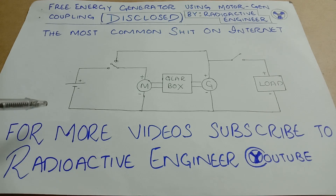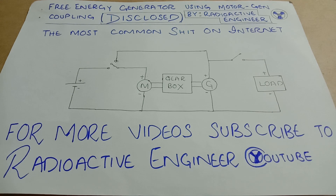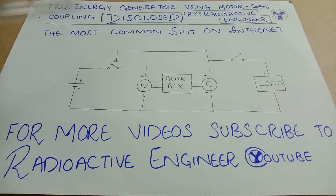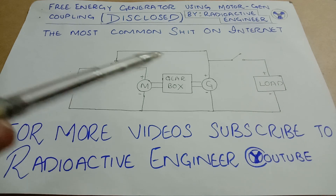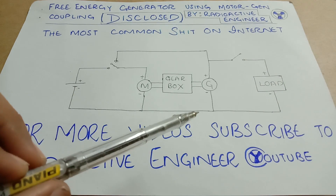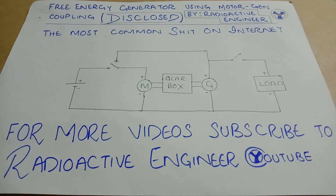Basically, what we'll do is initially connect the motor to the supply directly, and once the motor reaches its rated speed, we'll connect the motor to the generator, disconnecting it from the supply. Now the motor will get its power from the generator, and once they both couple successfully, we can turn on the load and it can run forever.